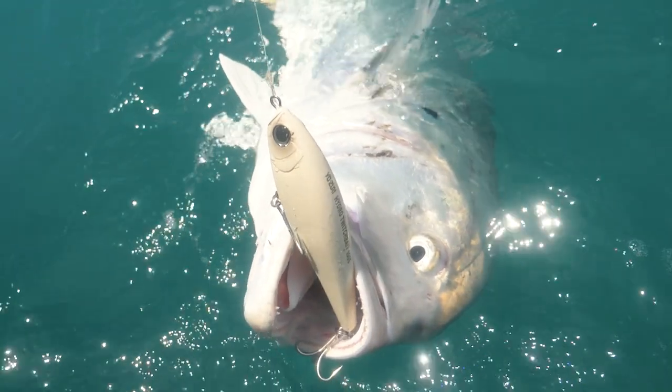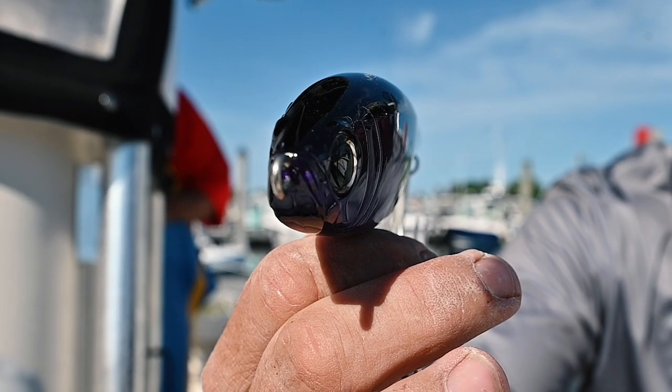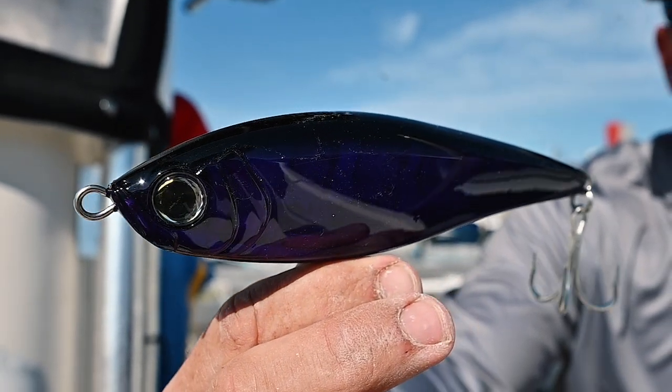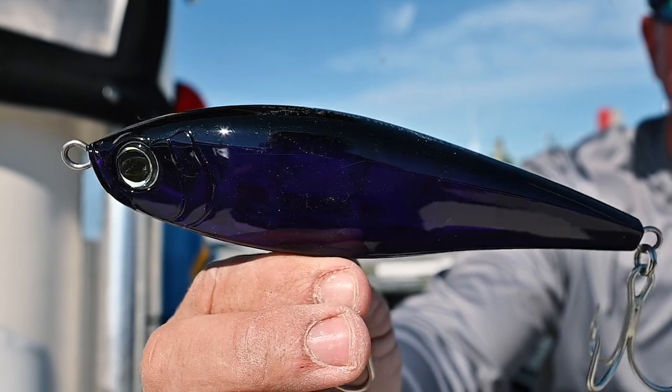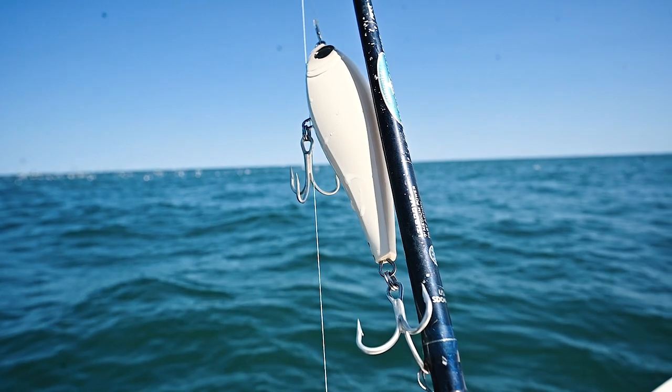It throws a lot of flash out. It comes in eight different colors. It's got great terminal tackle straight out of the packaging. This is a slow-sinking bait, so it stays in the water really well even if you're burning it.